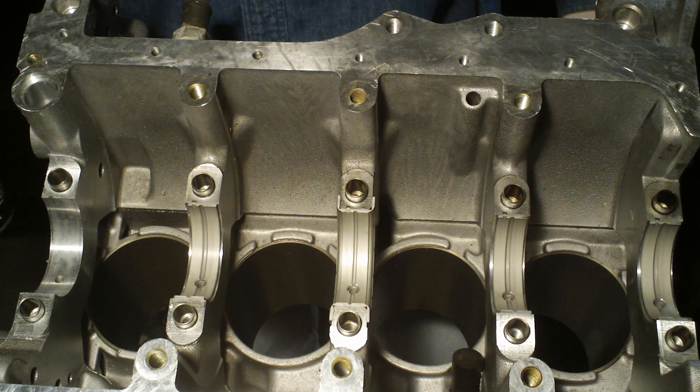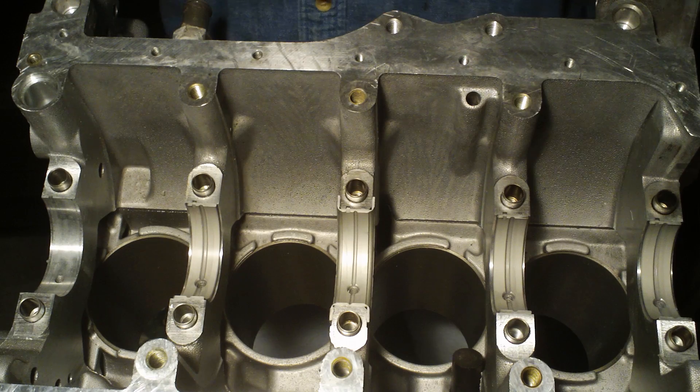Hello, E-Hunter here. I've got my block back from the machine shop and I'm in the process of installing my bearings and crankshaft.